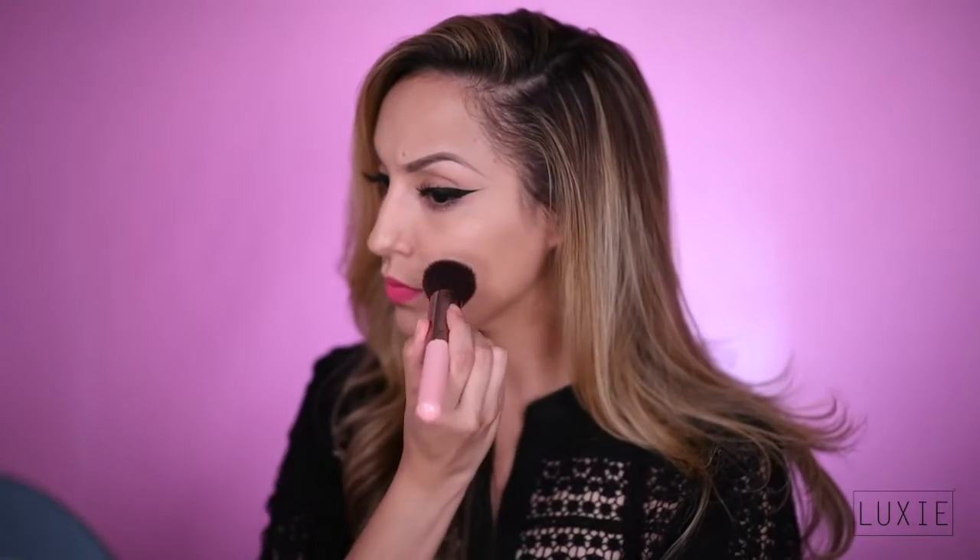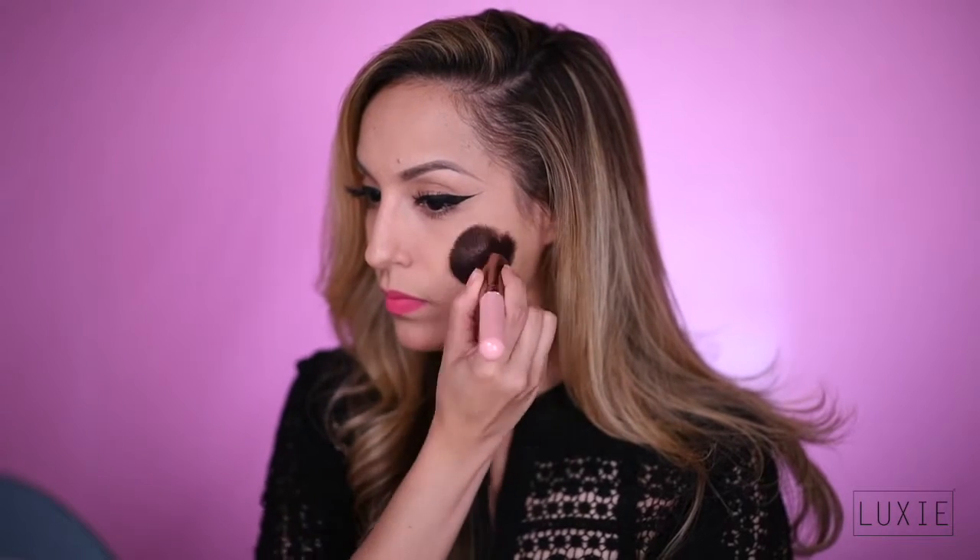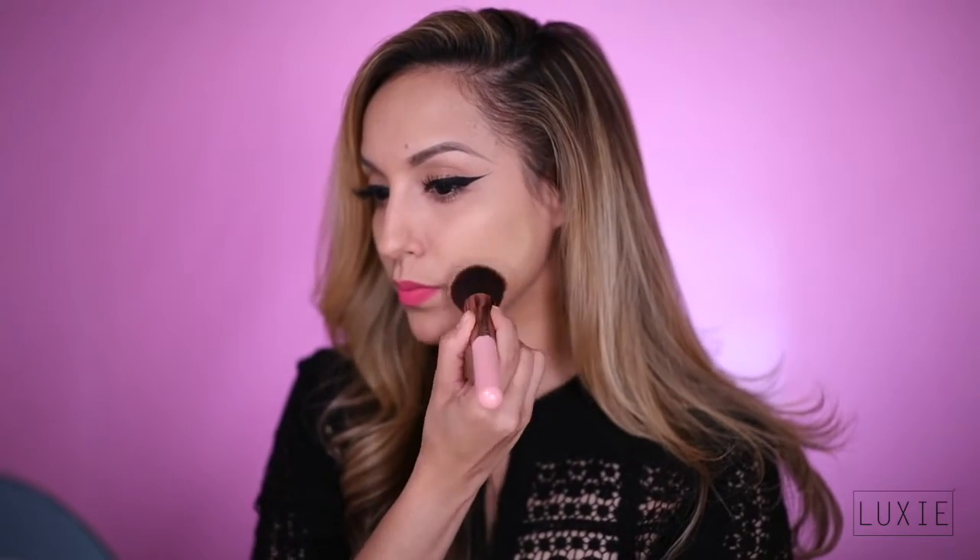Let me first introduce to you our first brush in the set. This is the 530 Flat Top Kabuki. The 530 is designed to give you a flawless airbrush finish. Simply blend your favorite liquid or cream foundation onto your face with a soft circular motion.